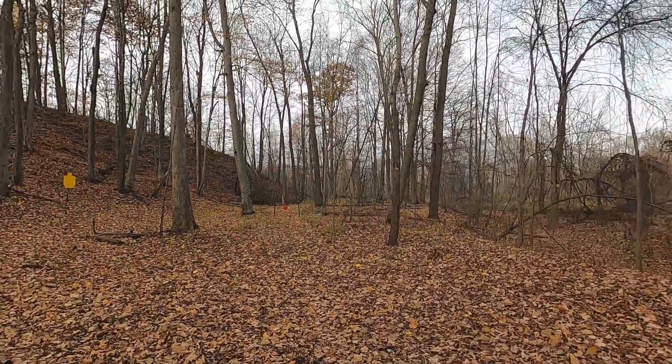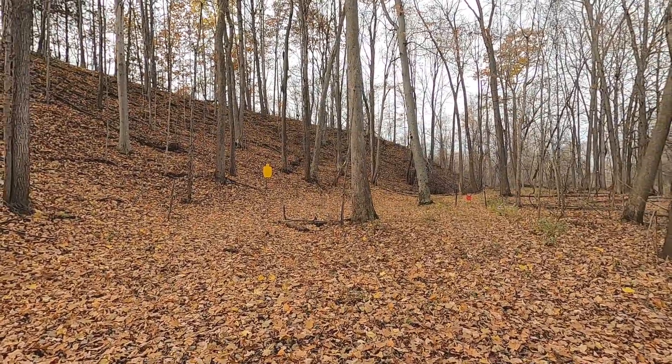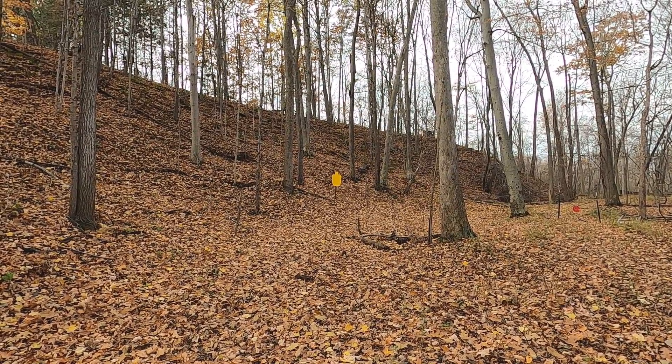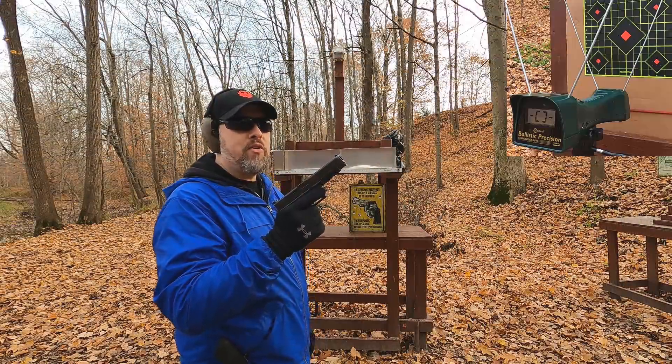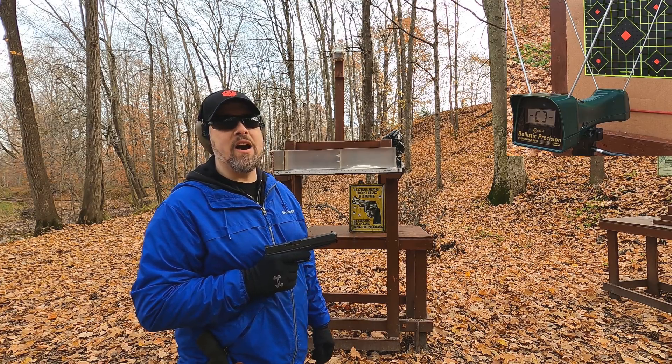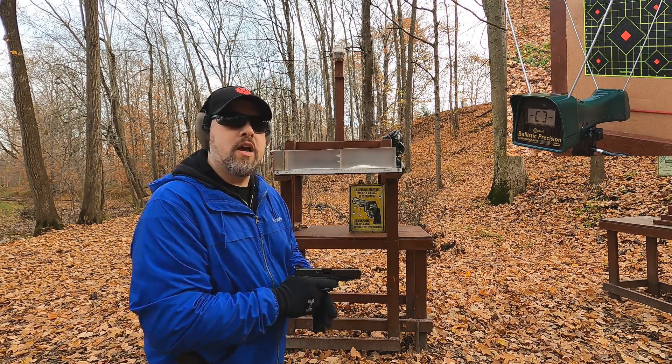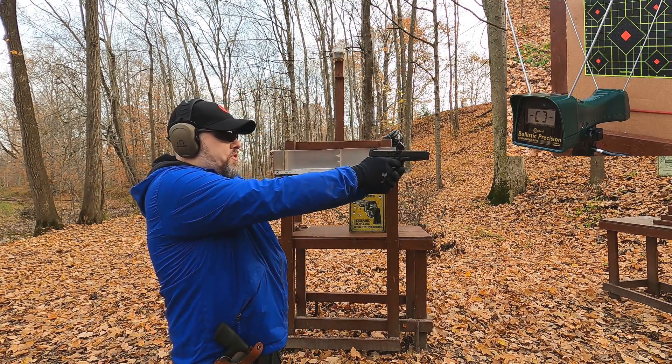I'll shoot from about 10 yards, since these are personal defense rounds, and see how they perform. First up, the 45 ACP — it's rated at 1000 feet per second, so let's see how close we get from my Glock 41.